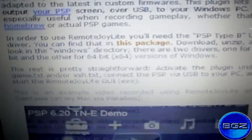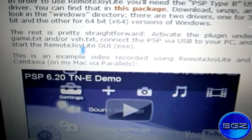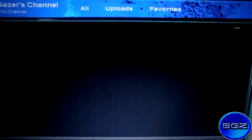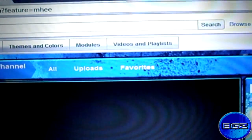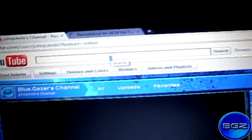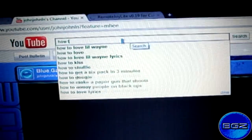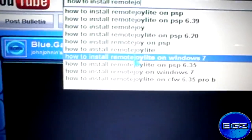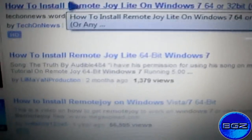I will basically tell you about this stuff. Just download the file and it will ask you to install the driver signature enforcement thing. You might want to go to YouTube and type in 'How To Install Remote Joyride on Windows 7' or whatever you have.